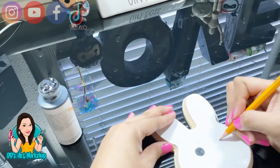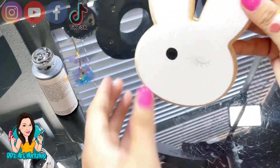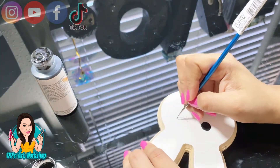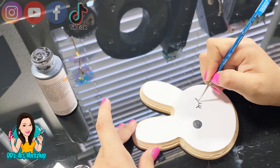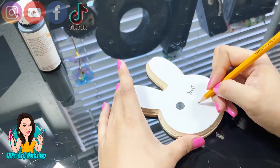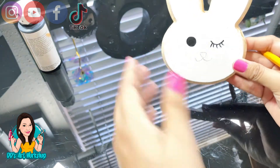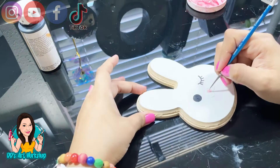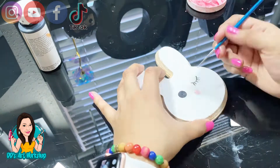I want my bunny to be winking, so with my pencil I'm just going to draw a closing little eyelid with some eyelashes, and then with a very thin paintbrush and some black paint I'll go over that. Then with my pencil I'm going to draw the nose and a little mouth. I'll paint the little nose with a light pink and go over the mouth with some black paint.